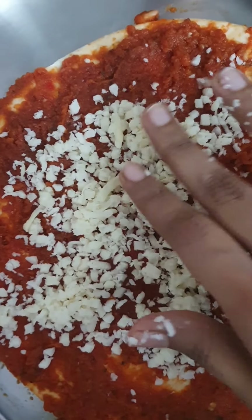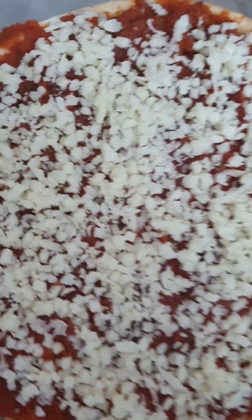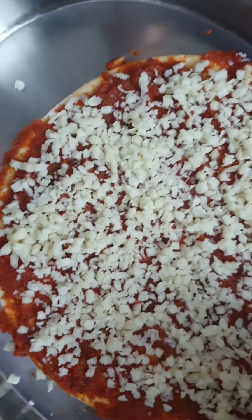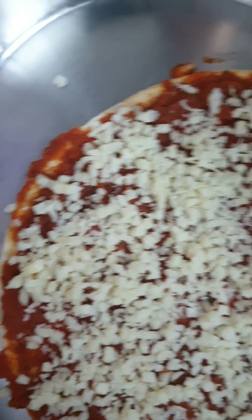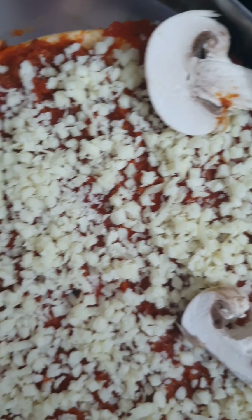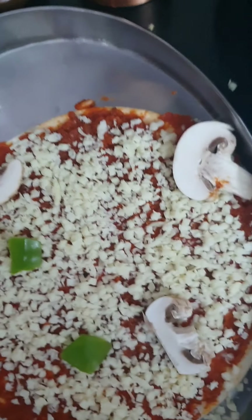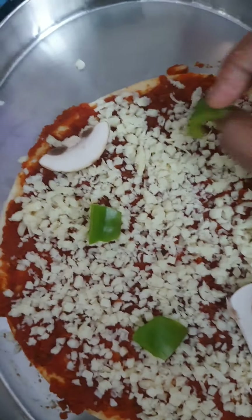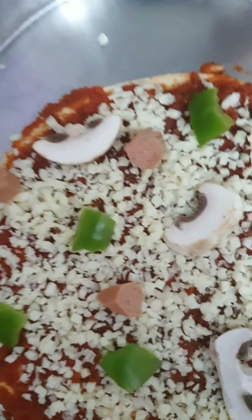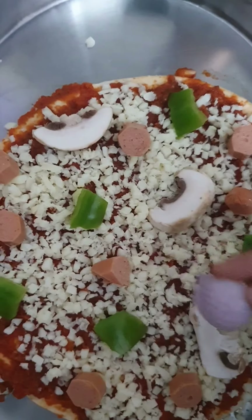Don't add a bulk of cheese in one area — spread it evenly. If you want a cheese burst pizza, add more cheese but keep the toppings less. I'm putting a lot of toppings so I've kept the cheese less. Now I'm adding some mushroom, then capsicum, then sausages. People who are vegetarian can add paneer, and I'm also adding onion.